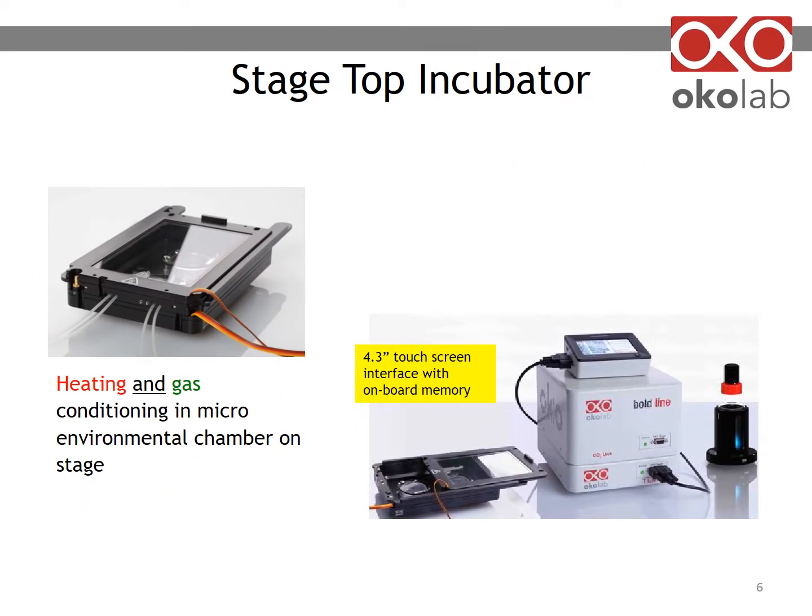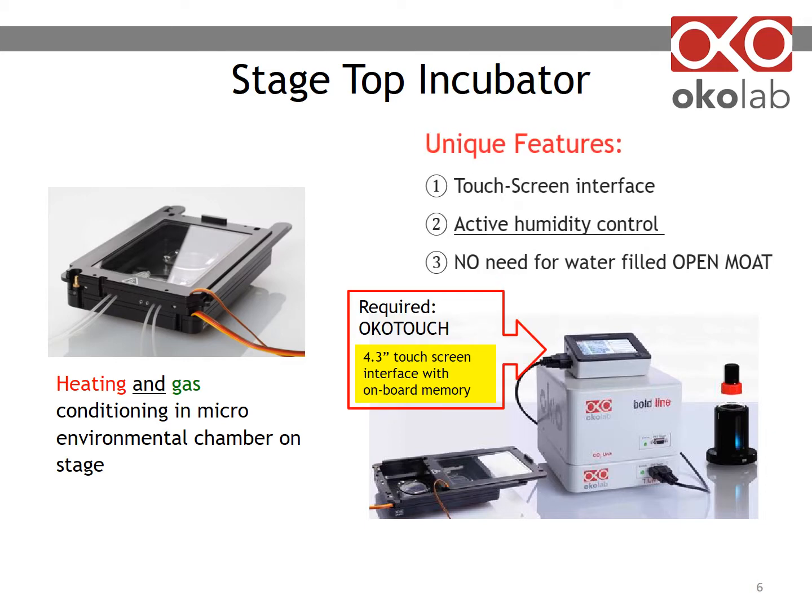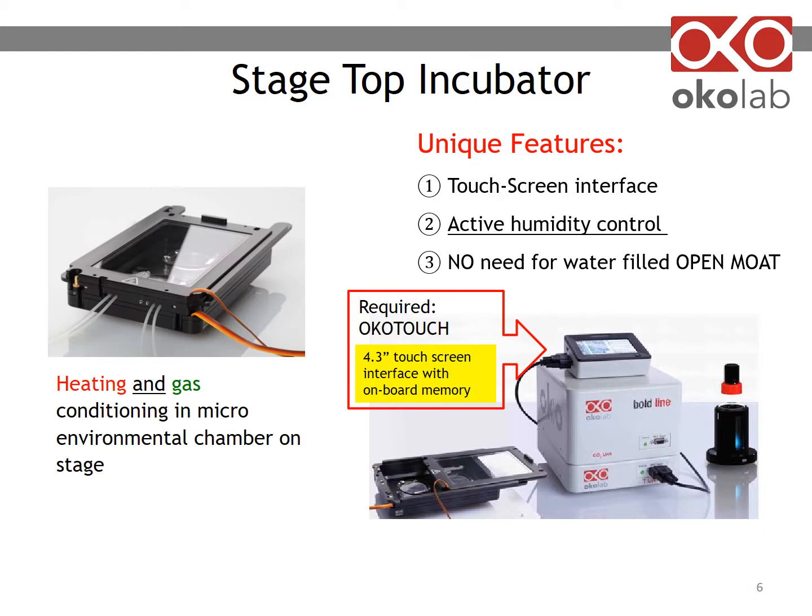In the image on the right-hand side, you can see a stack of controllers — digital for temperature and gas. Each stack requires one touchscreen interface. Humidity is controlled in an active way: it involves a bottle with a humidity sensor lid, a heated base, and heated and insulated tubing to carry humidified gas to your sample, avoiding condensation.